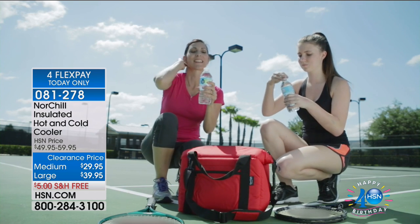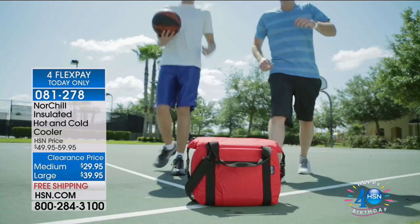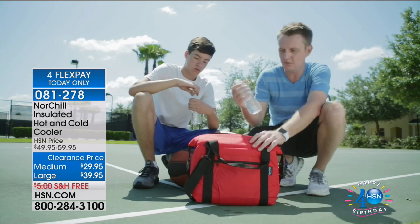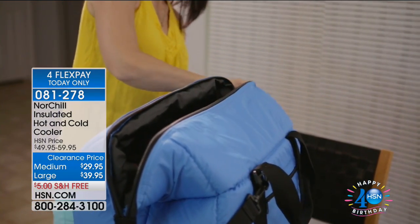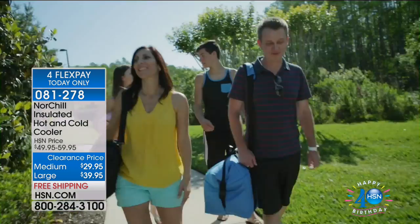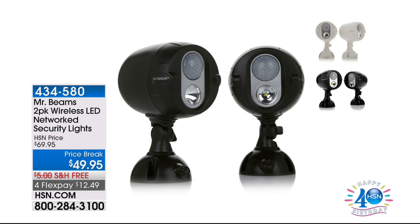The NorChill cooler keeps your cold drinks cold and your hot dishes hot — perfect for a potluck or taking cold beers on the boat. The ice stays cold for 48 hours. There's no other cooler like it at this price: $39.95 for the large, $29.95 for the medium, now on four FlexPay. Everything on air and online is on four FlexPay today as we celebrate HSN's 40th birthday. Happy 40th birthday to HSN — 40 years, and a huge thank you to all of you.